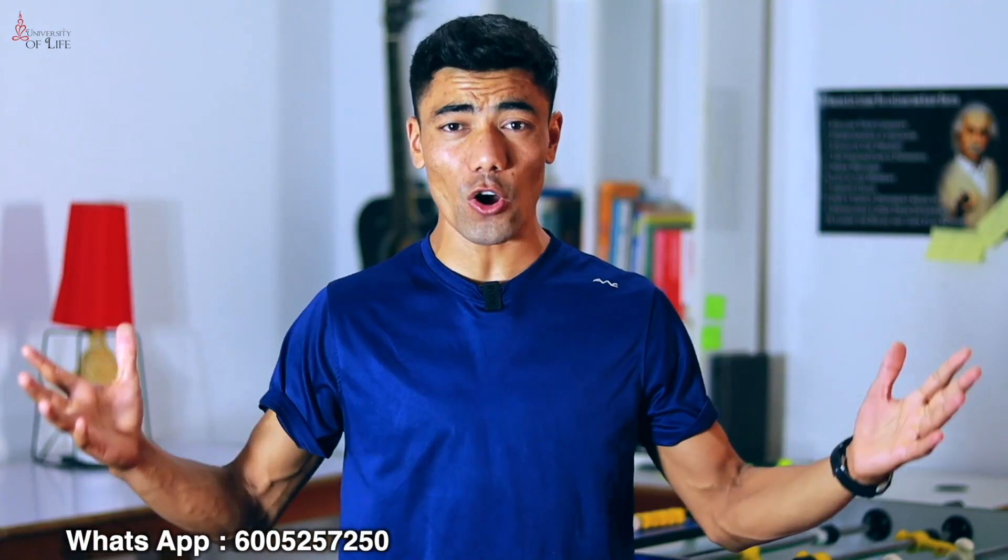If you have any health, fitness, or longevity goals — if you want to lose fat, if you want to live longer and stay healthier and energetic — join me. Here is my number, drop me a message.